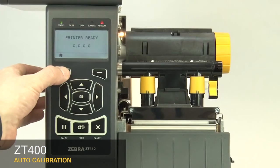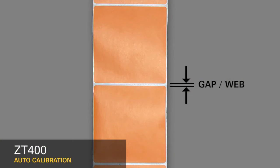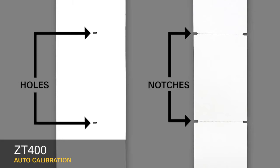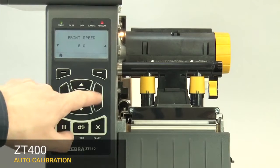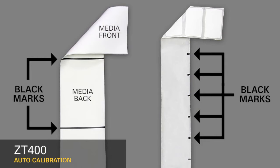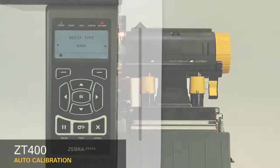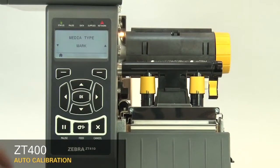First, select your media sensing feature in the menu. If your media has a gap, also referred to as a web, or has holes or notches, select Gap Notch in the menu. If your media has a black mark on the underside of the media, select Mark in the menu. If your media has a continuous roll with no start position features, select Continuous in the menu.